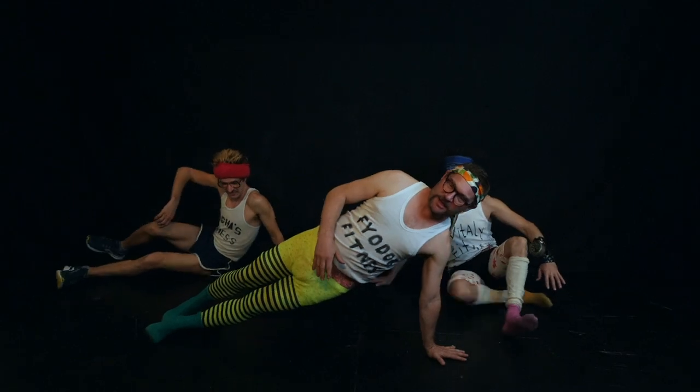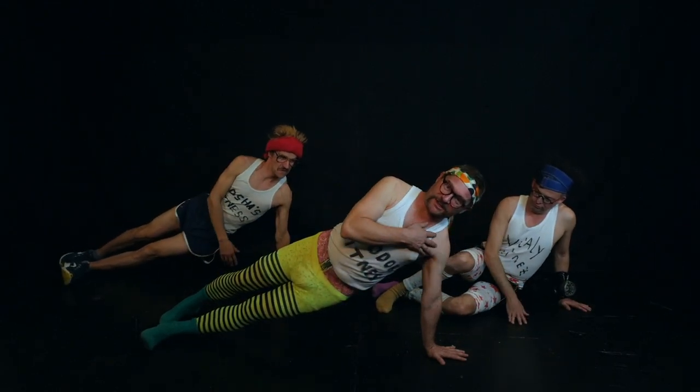Put your feet on the floor. Position your hand 90 degrees. Let's do it.